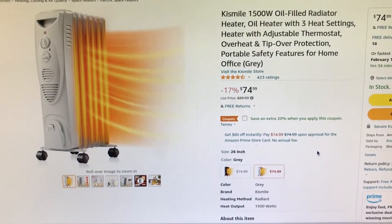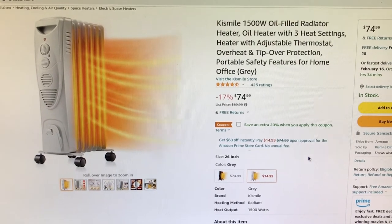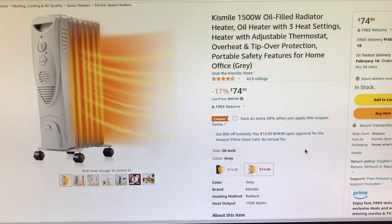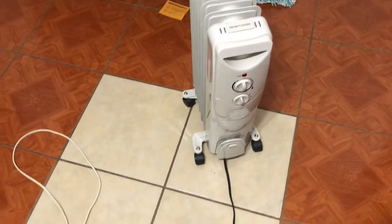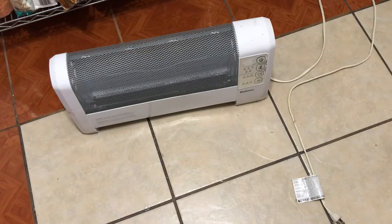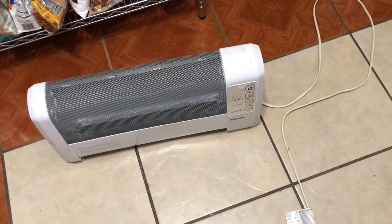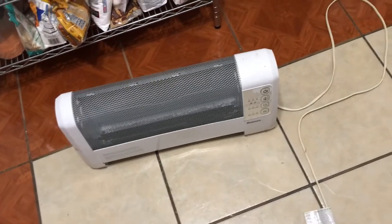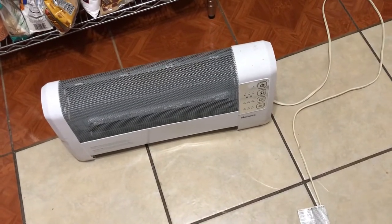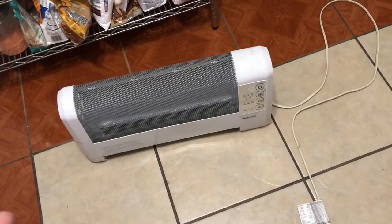Hey guys, it's me again. Today I'm doing a review on this Kismil 1500 watt oil filled radiator. I have it right over here next to my old heater, which is now probably about 10 to 15 years old. I bought it when I was in high school and it was about $30. It never really did a good job of heating up the room — it's got the coils and whatnot.